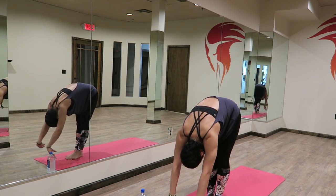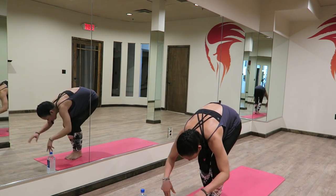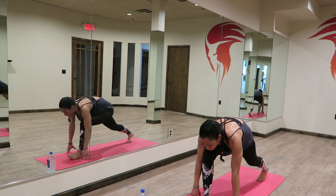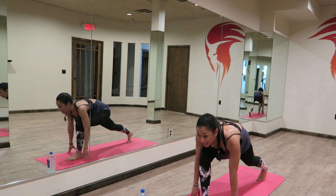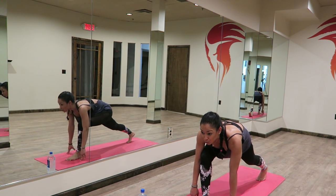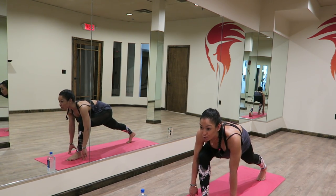Hands to your shins, lengthen. Exhaling, folding down. Left foot steps back, low lunge position. Again, making sure that right knee and right ankle are aligned. You're hugging your right knee in towards your center line. Your left leg is active and engaged, energy shooting out of that left heel. You're looking forward, your shoulders are rolled back, your heart is offered forward.